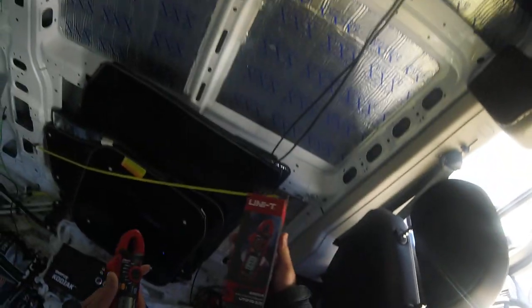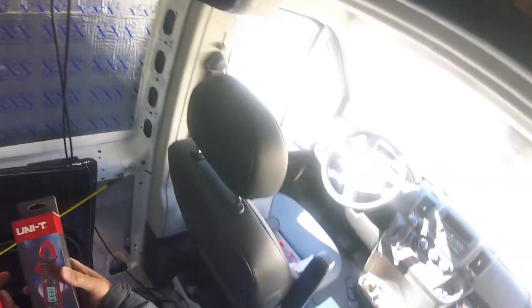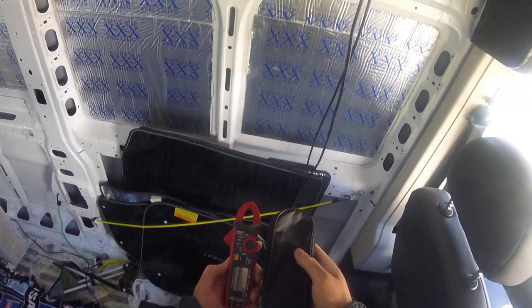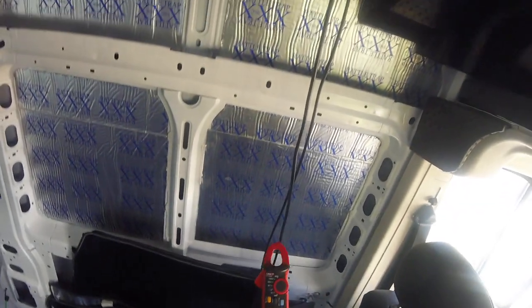This is the box it comes in for the Unity. I got it off Amazon for $40. It comes with a nice little carrier. It's small, I like it. The reason why I got this one is because it was small and it was half the cost of the average ones that do the same thing.